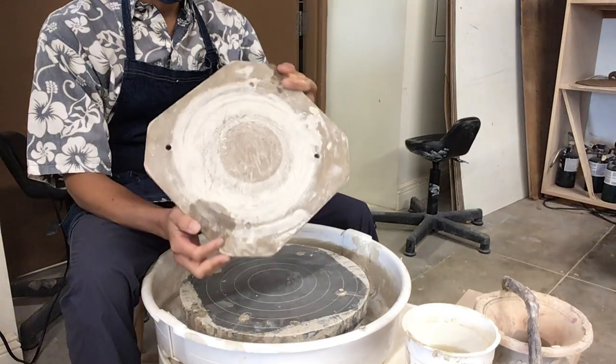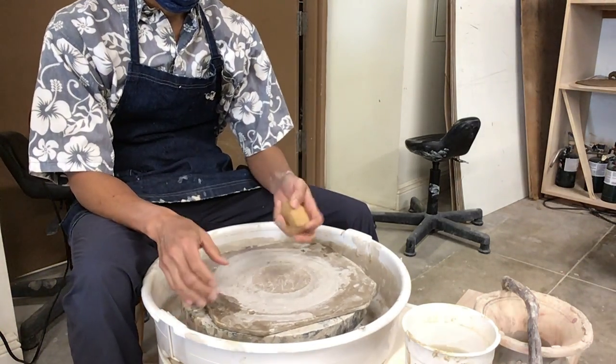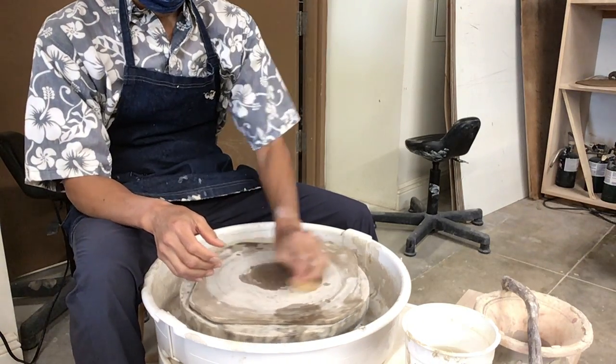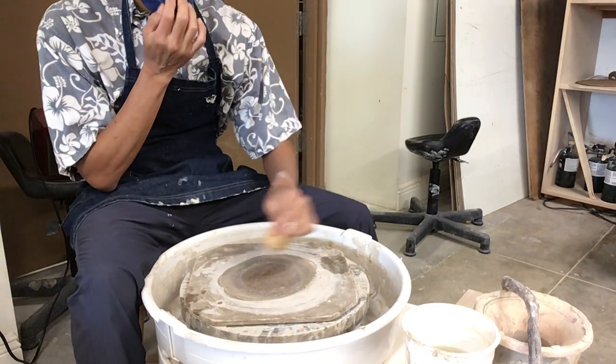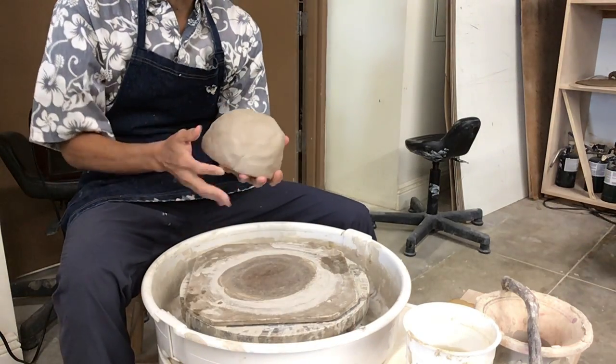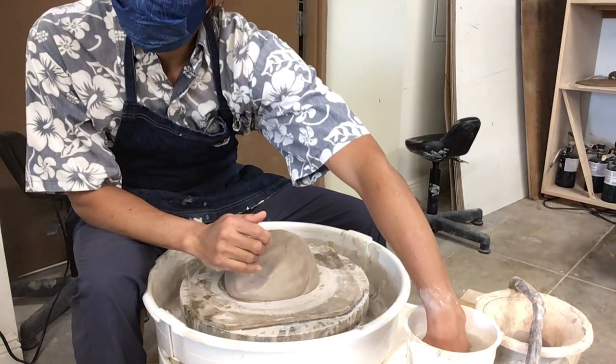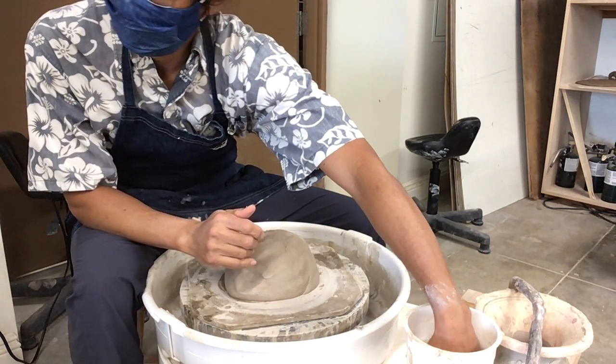So I guess you want the smoother side of the bat, but these are old bats, they're all messed up anyway. Moisten the bat a little bit. Get your clay — it's already worked — smack it in the middle. So if you're having a hard time, come watch.